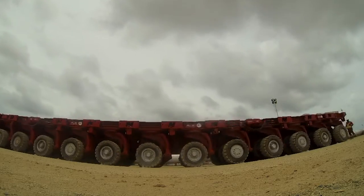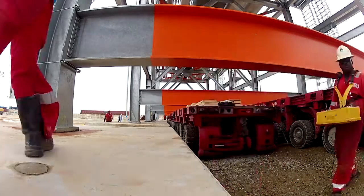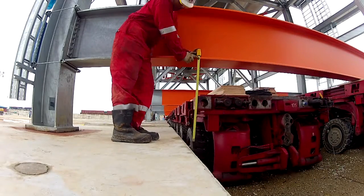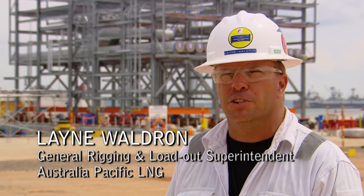We use SPMT trailers. They drive the SPMTs under the modules and then they just come up slowly until they're touching against the module. They line it with plywood so there's no metal on metal contact, which gives a little friction for transport.